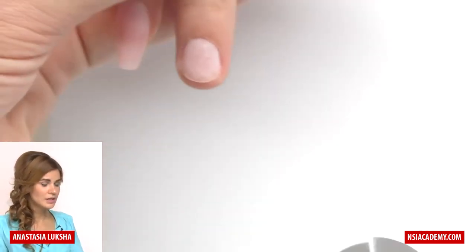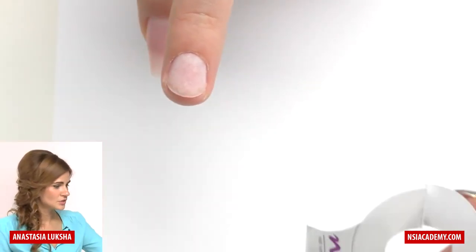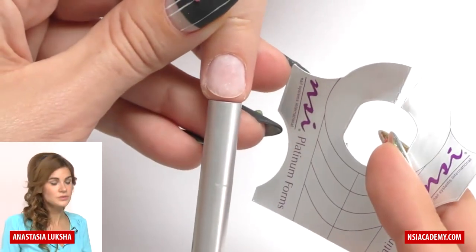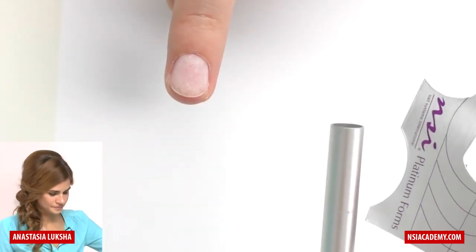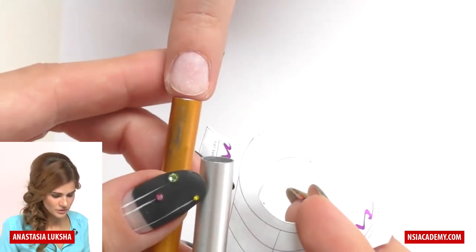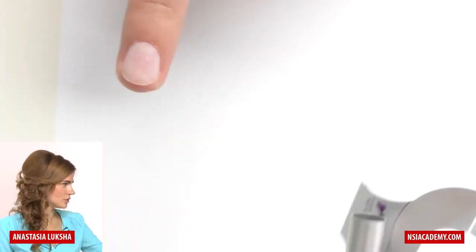Let me show you what will happen if we just feed it on the nail without cutting it. First I need to choose the c-curve tool that completely matches the width of the nail. This one is too narrow — I think the silver one matches pretty well.